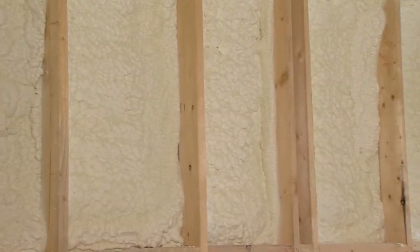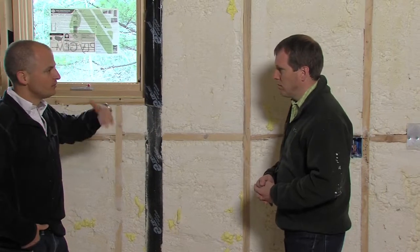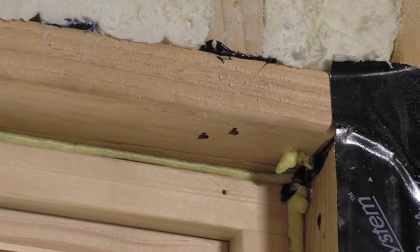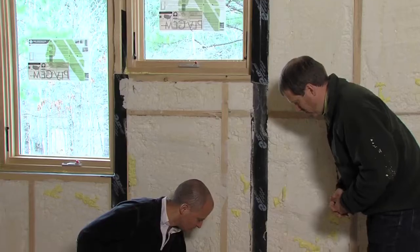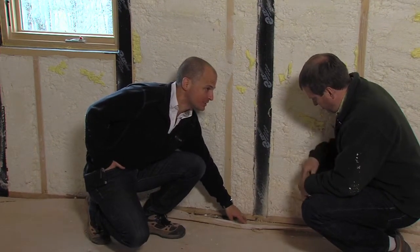Each of our cavities is filled with this open cell foam, filling the entire cavity. But then you need to focus on the other things — any penetration, windows, doors, you foam with low expansion foam. You can also see down below that our bottom plates have been caulked to the decking.